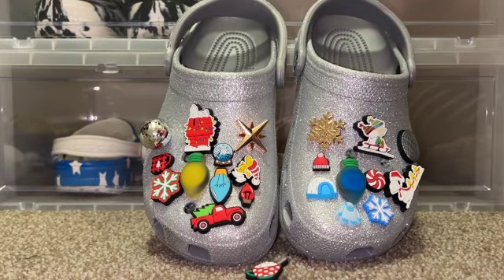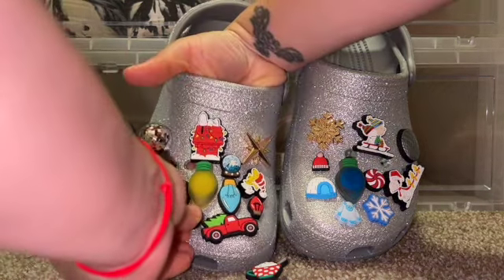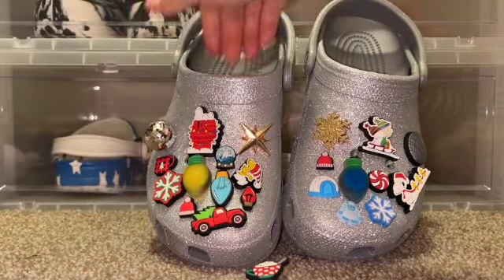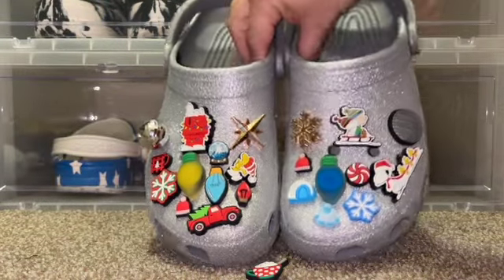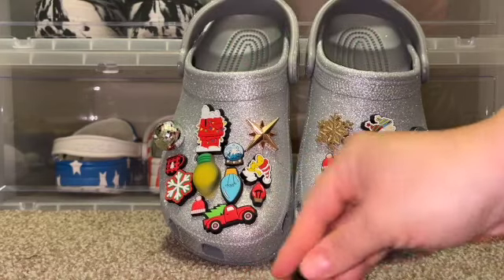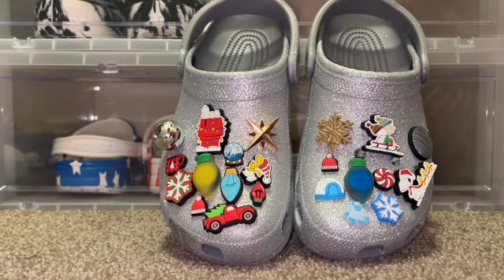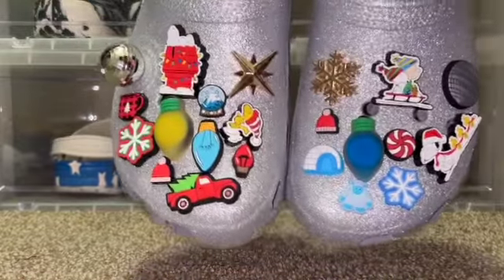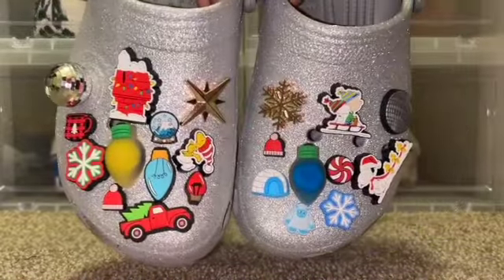I think I have another smaller Jibbitz that I can use — yep, there it is. I didn't use a few which is fine, I'll see if I can use them in the other ones. This is the final look for them.